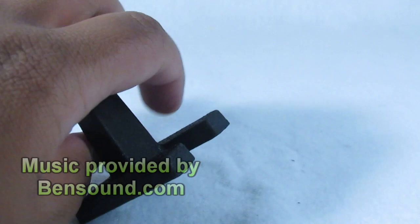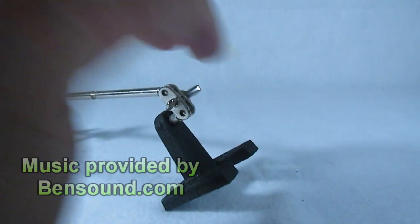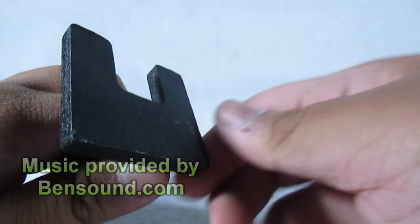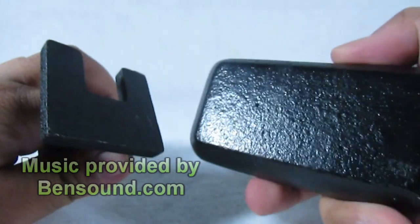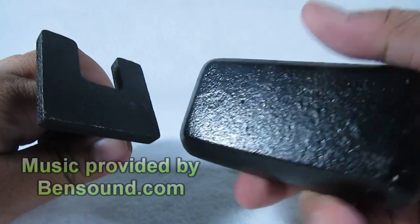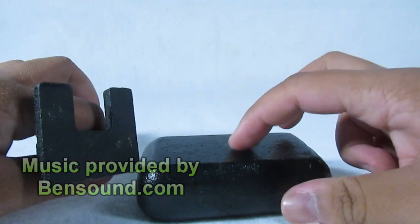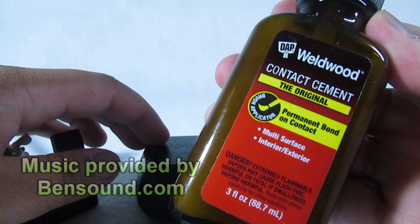Once you got your rig arm built, feel free to test the sturdiness of the arms. In some positions it will topple over, but that is because we did not glue on the iron weight yet. So depending on the brand of contact cement you purchased, you just want to clean both surfaces of what you are gluing before applying the cement. I am using the Weldwood Original Contact Cement, which I bought at my local Ace Hardware store. Once the surfaces are clean, we can begin putting on the cement.